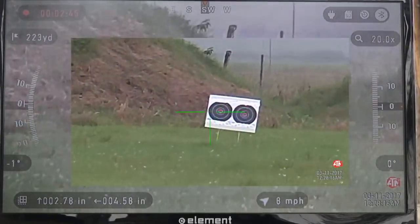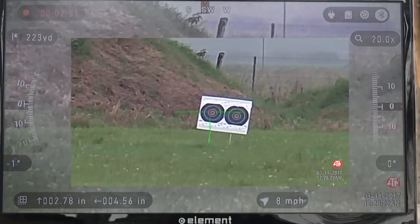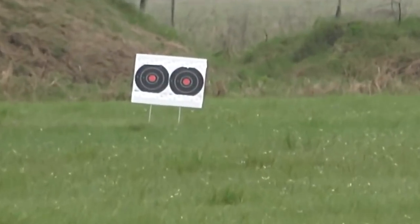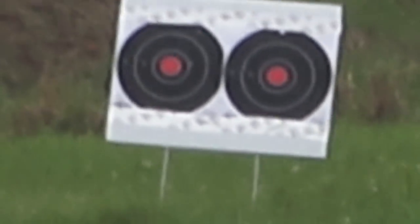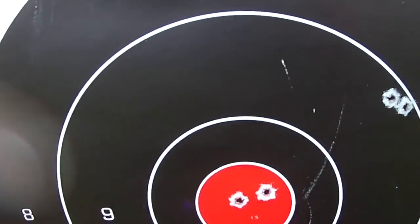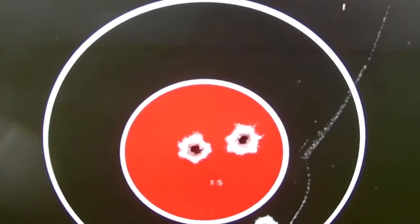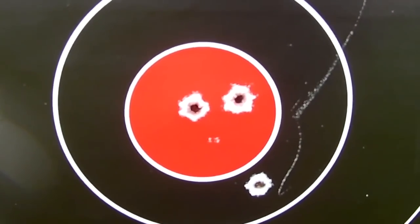We'll do two shots and then check it out with the camera. Looks like we're going to have to walk out there in the rain. So we got two right here without the ballistic calculator and two with the windage in the ballistic calculator. So, 224 yards.